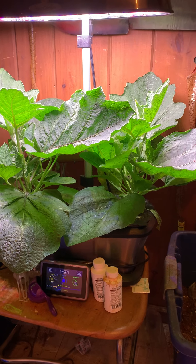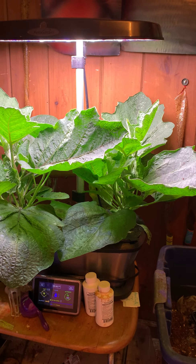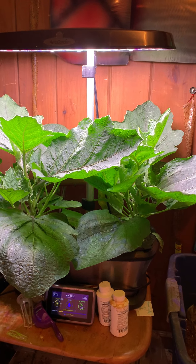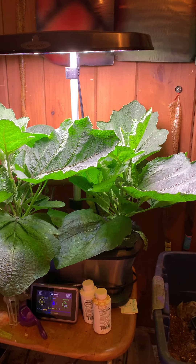Just a quick update on the AeroGarden in the hallway. I wasn't going to show them until they flowered, but I just wanted to show you how much growth there has been. I'm standing on the second step down so that you can really see both of them. That is two of the fairy tale eggplant plants.